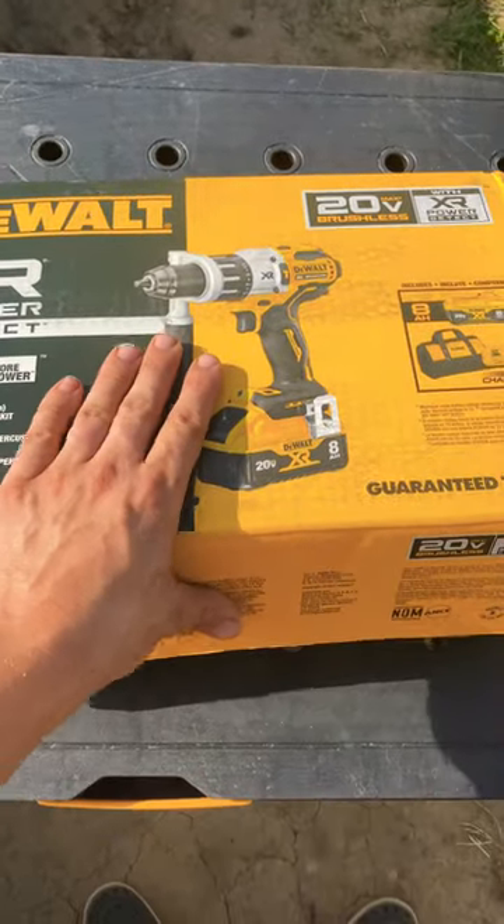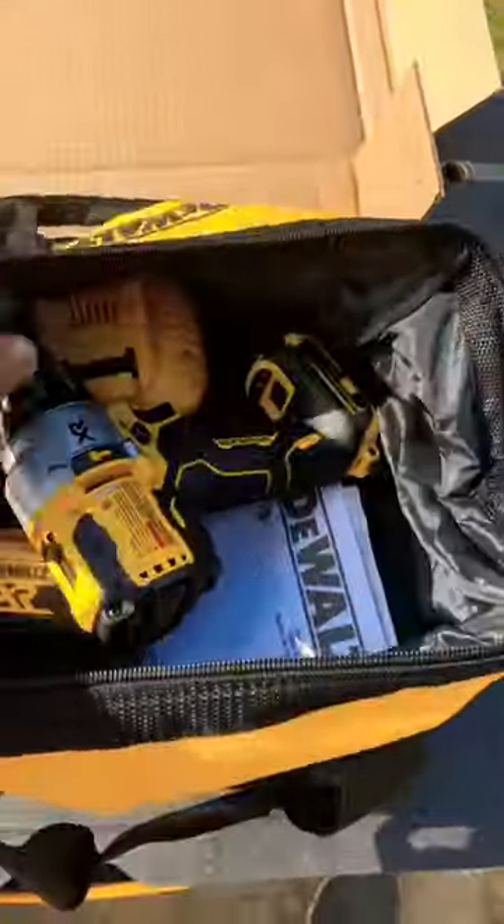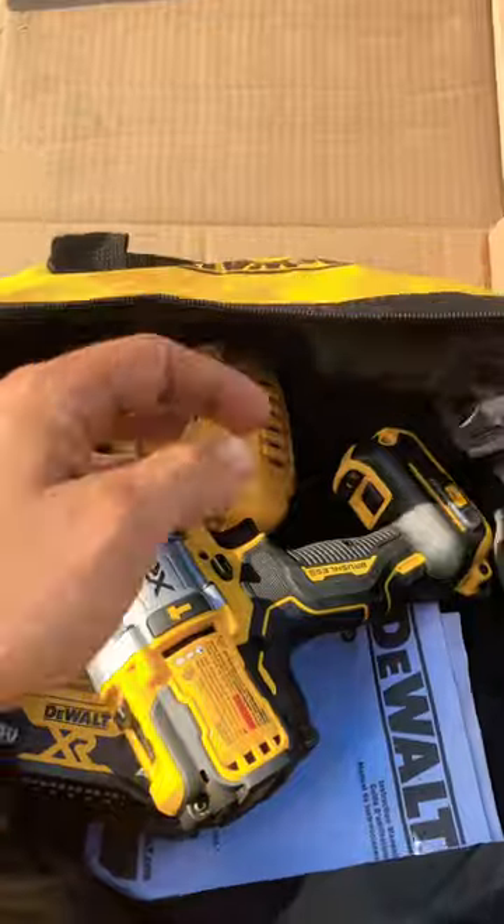Out here in Wappenham's job site, you know there's a huge difference between drills. A lot of people don't know that. You've got regular drills, you've got impact. What we have here is the big daddy. This is what's called a hammer drill.